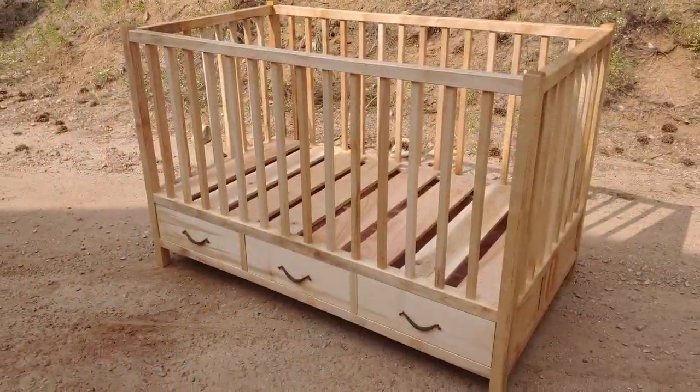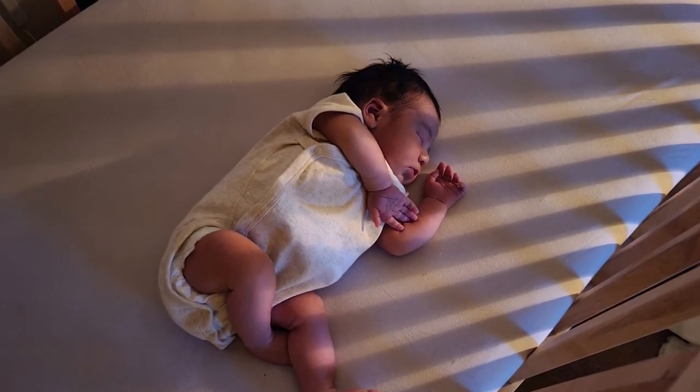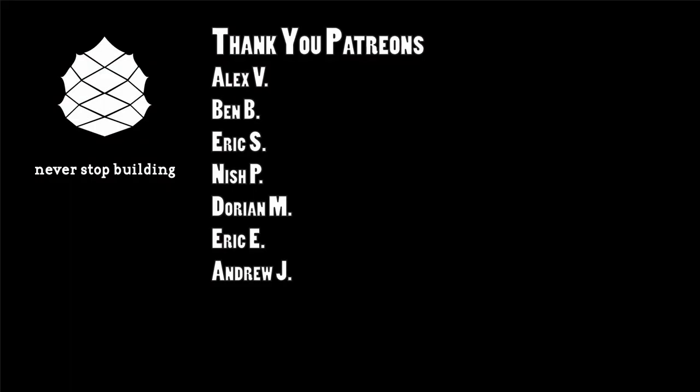There it is — the finished changing table and the crib, which was very much enjoyed by its new resident. Thanks so much for watching. If you found this content helpful, please consider supporting Never Stop Building — the easiest way is to hit that red subscribe button and click the bell to get notified of new videos. If you really want to be my best buddy, become a Patreon subscriber where you can get plans to all these projects, exclusive content, and much more. Check the description below for a link, and as always, never stop building.